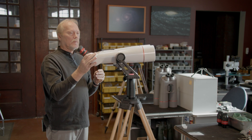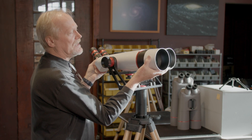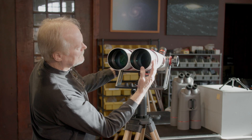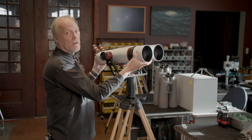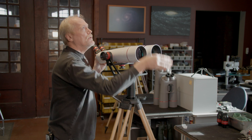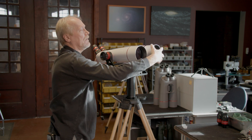The only other thing to know about the binocular is it has extendable glare shields — you just slide those out like that. This can help prevent dew formation on a humid evening. It also can help cut glare if the moon is over to one side and you're looking at something in another direction.